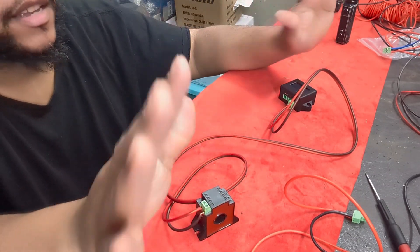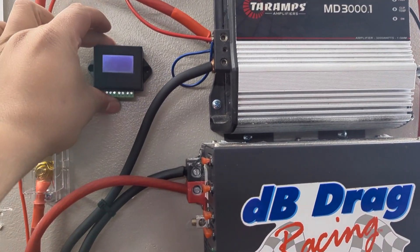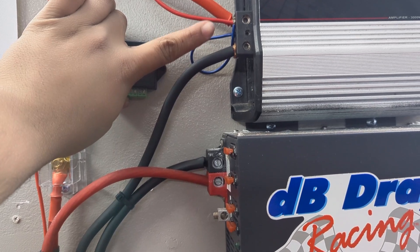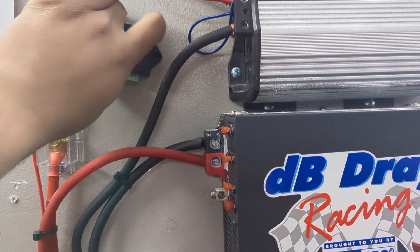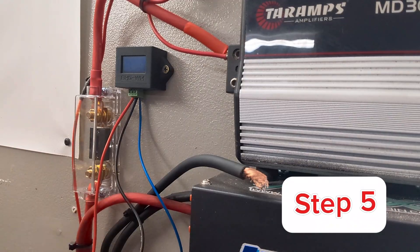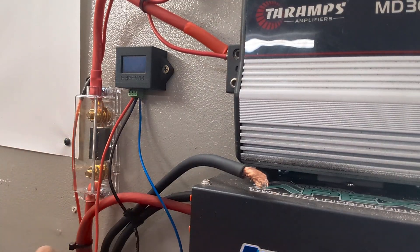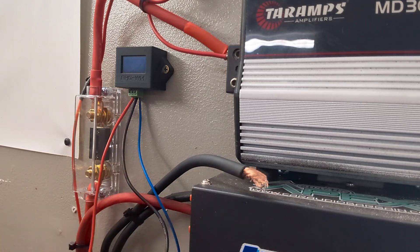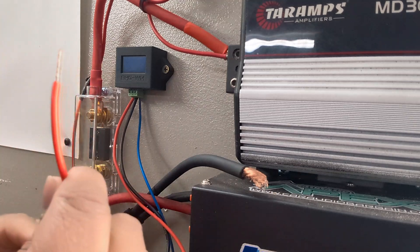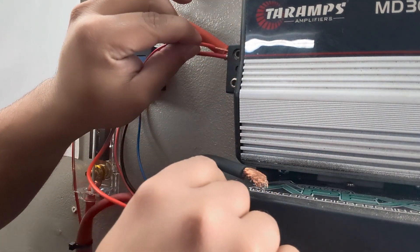Now we're gonna go over here and show how everything is installed and run all this through. I'm thinking about mounting it right here so it can be close to the power, negatives, and the remote wire. Now we've got this already mounted on the wall. I'm gonna start with the positive — go ahead and put in your positive.